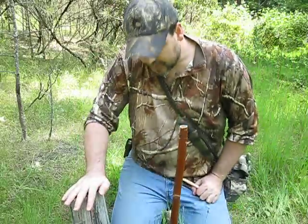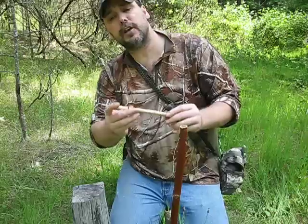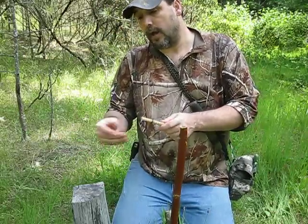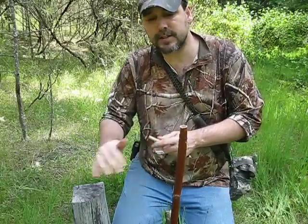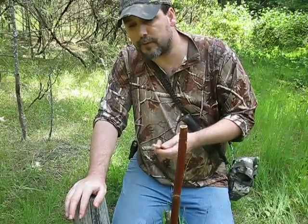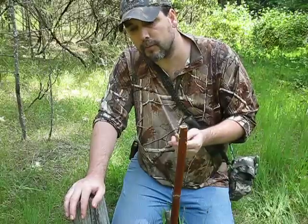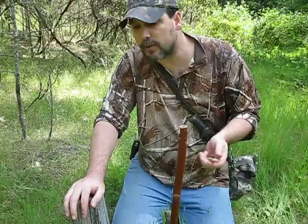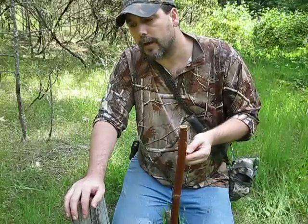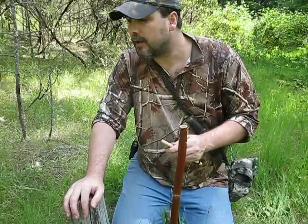Let's talk about bait for a second. There are many different things you could use: a sprig of berries, or if you've already caught something like a fish, a little piece of fish or a small piece of meat will attract a lot of birds such as crows, ravens, blue jays, and camp robbers. If you happen to have had a sandwich in your pocket, a little piece of the crust or bread would make good bait.